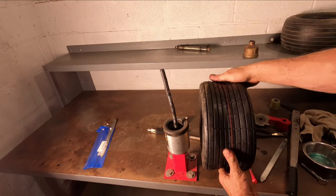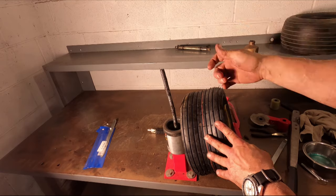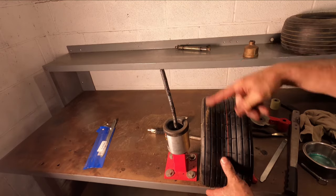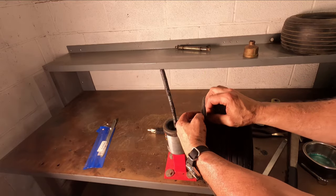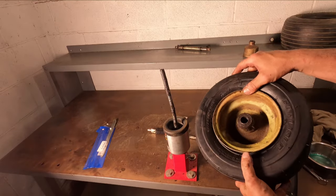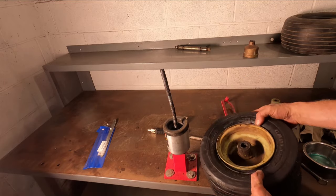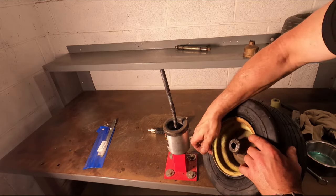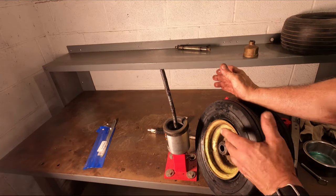Now we're ready to seat the bead. In one of my other videos I made something called a tire in a kit, which is basically like a tourniquet that you apply around the tire, and then you can tighten it down to force the tire in in the middle, which will make the outer edges force against the rim. When you're using a tire of this dimension on a rim that small, generally there's enough seating surface around here that's already applying pressure toward the rim. You might want to add a little bit more soapy water around those edges to create a better seal, but the rush of air from an air compressor should seat this thing right away.